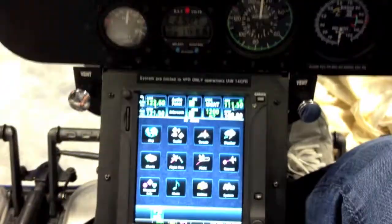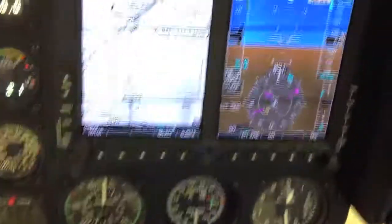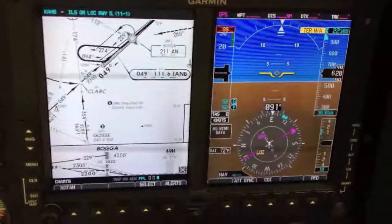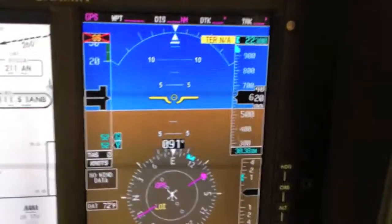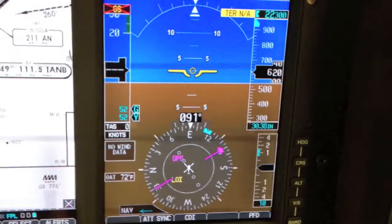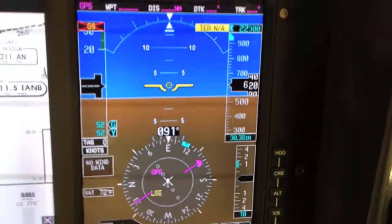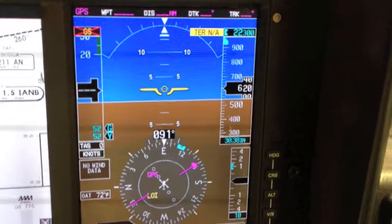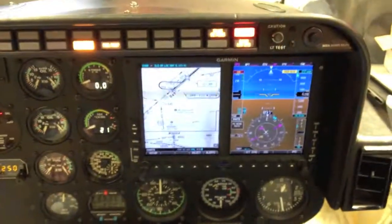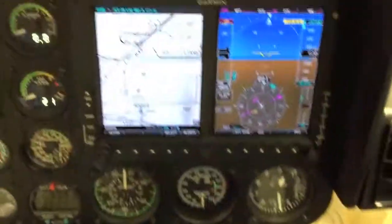Together with these two pieces of equipment, it really makes doing instrument approaches and instrument training very comfortable and easier, because you get so much more information on the flight display and your scans are a lot tighter — all your instruments are right there. Once you spend 10 or 15 minutes with it, you're going to be quite amazed at how much better you'll be able to fly in instrument conditions using this rather than the old analog gauges. Anyway, that's an update on what we have in the Jet Ranger now. When you get ready to start your instrument training, give me a call and let's get it rolling. See you guys.